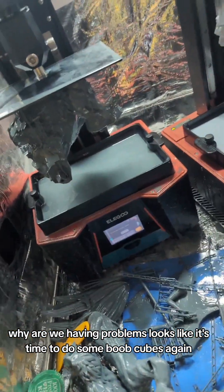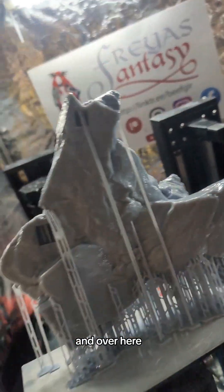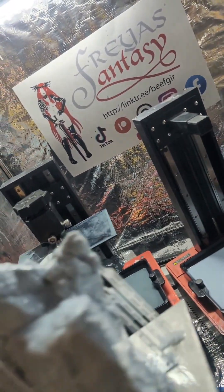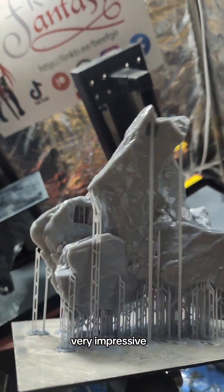It's time to do some boob cubes again. And over here — this is perfect. Perfect print. Very impressive.